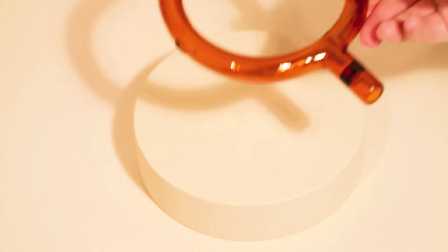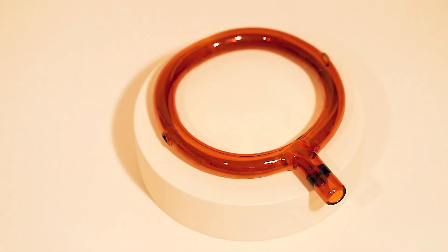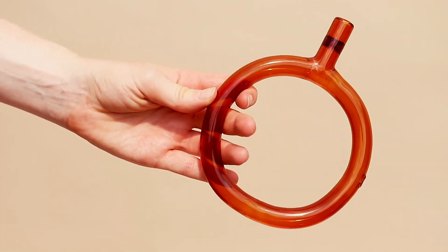Finally, let it sit to dry and there you have it. Your nanu pipe is ready to be used again and again.